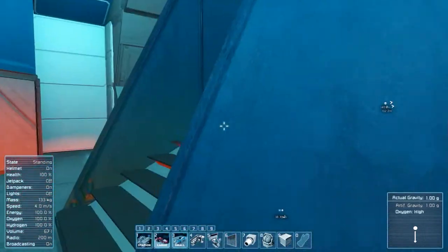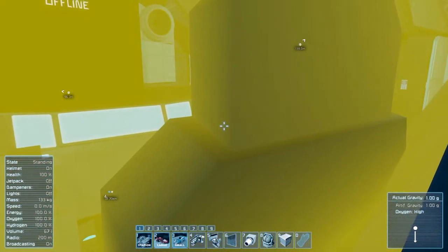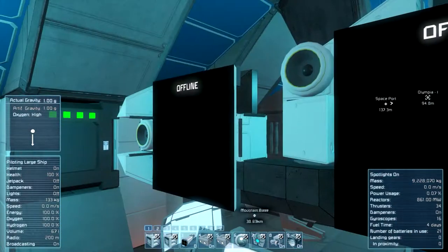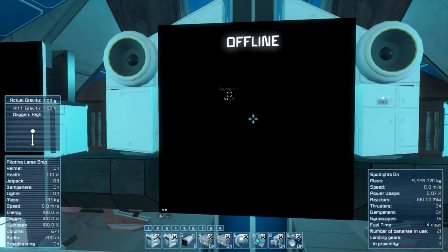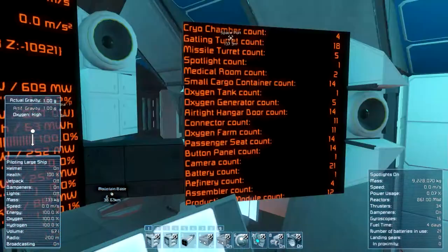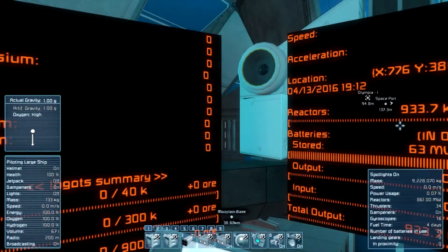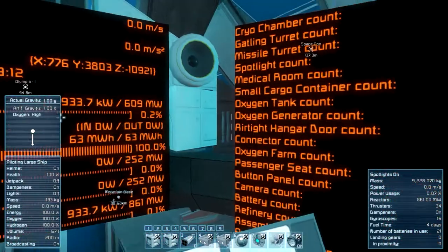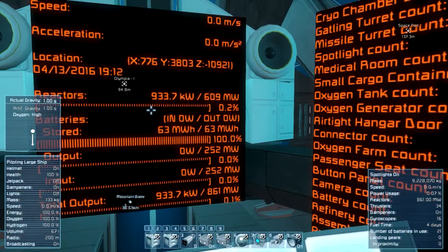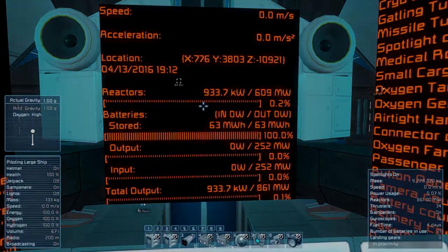Also, I forgot something — if you go up here to the main cockpit and sit in it, you can look around. But the main thing is, if you press 1, you have all the controls here and they come near to you. It looks very, very amazing — you have all the controls for your ship right there on the inside.